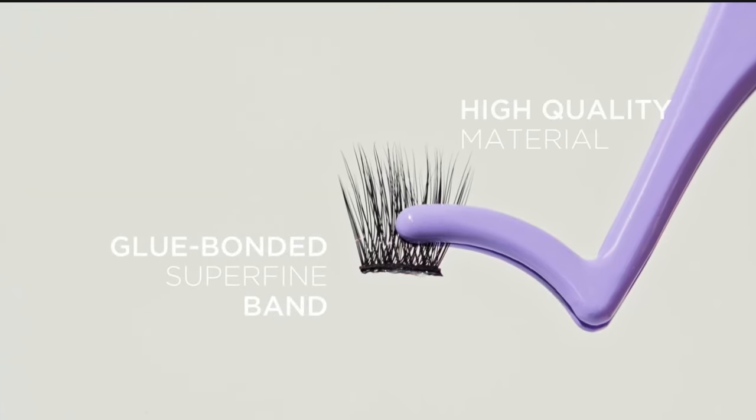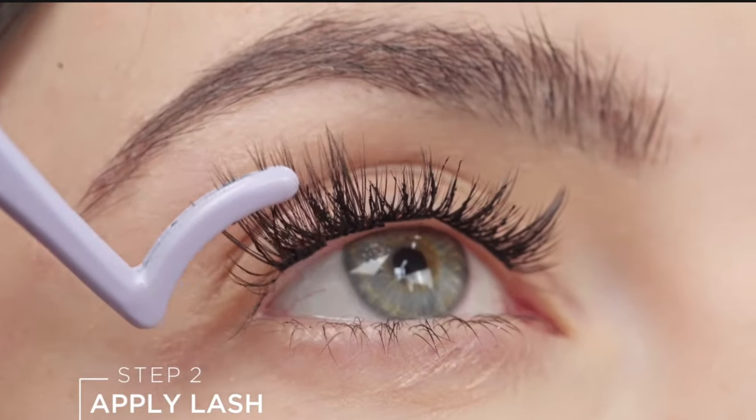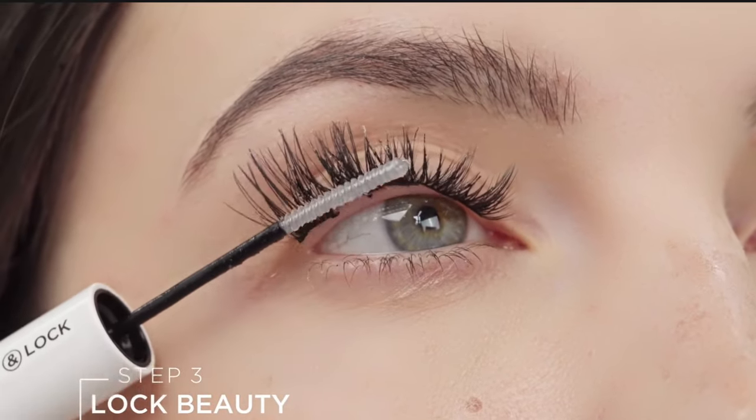Their lash adhesive comes in two steps. One side is the bond, which is the glue — you're supposed to add it onto your lashes, but I'm just going to use it on the strip of the cluster to protect my natural lashes. The other side is the lock and seal — I like to think of it as a clear top coat for gel polish, just sealing everything in. Both sides come with a mini brush applicator so you don't overuse product, meaning it should last a very long time.